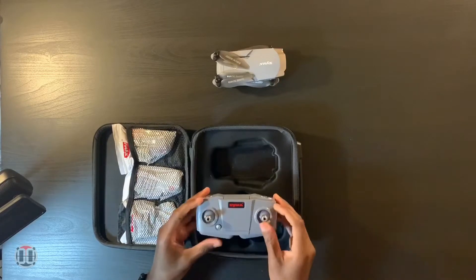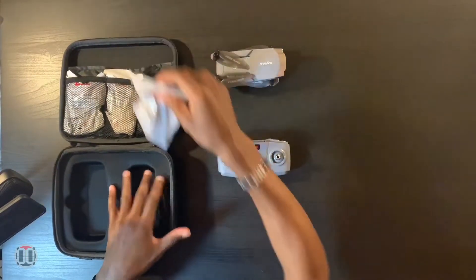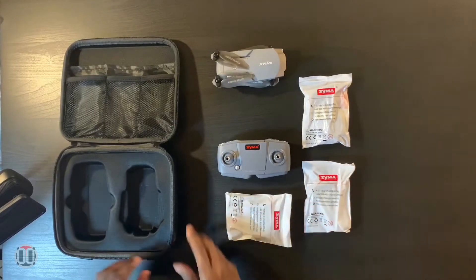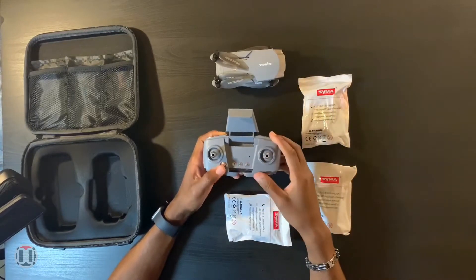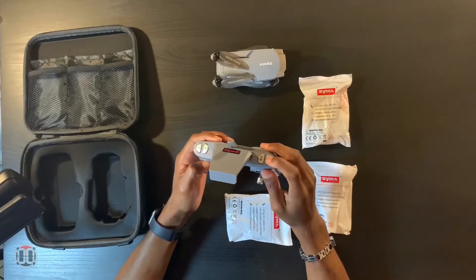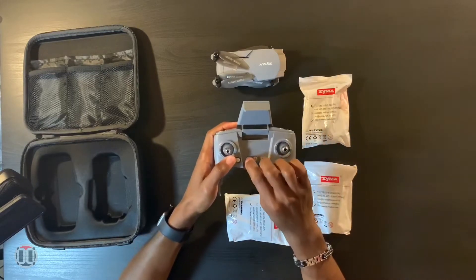This appears to be the remote, and we also have some accessories. Three bags of accessories. The remote has a flip-up where you can put your cell phone — nice little design. On the back of the remote is where you put your hand. Flip up the antenna and you have your controls. You can control the camera on the drone up and down, record, and take a photo. You also have your initial flight button to get it started.